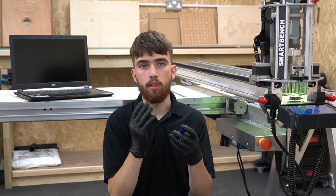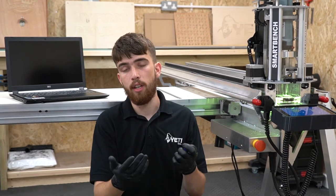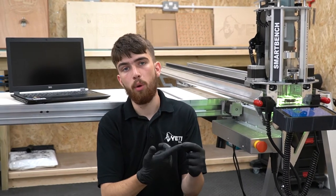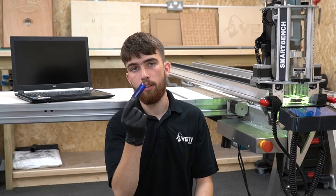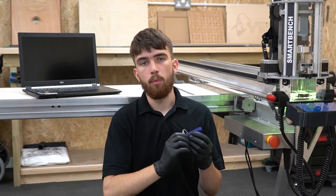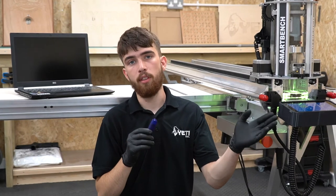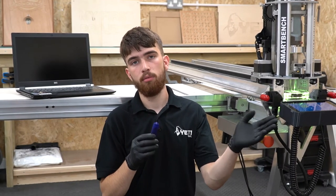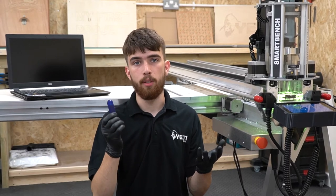There are two different ways to transfer your job files from your computer to SmartBench: over Wi-Fi or with a USB stick. In this video we'll run you through how to transfer your files to SmartBench with a USB stick. We will cover loading the file onto a USB stick, opening and loading the file on SmartBench's console, ejecting the USB stick, and possibly repairing the USB stick.